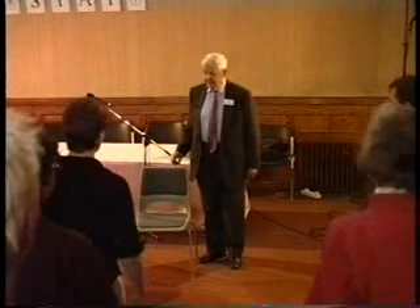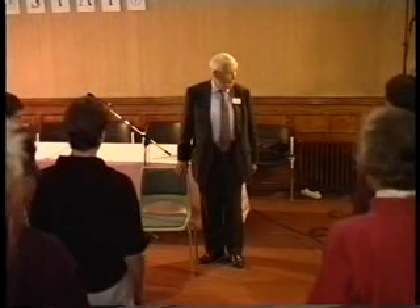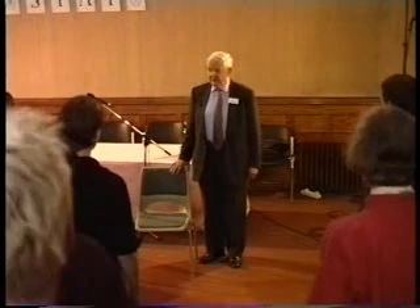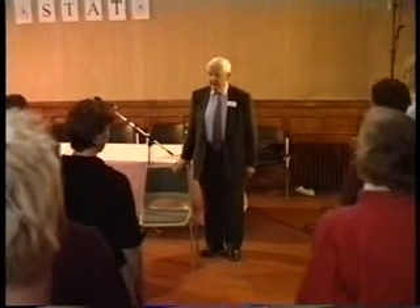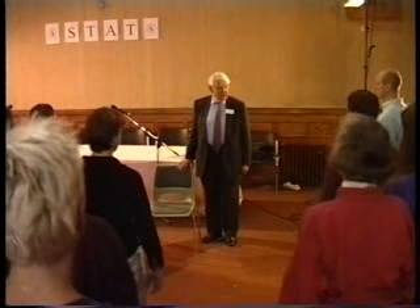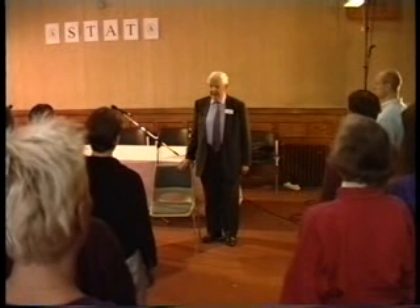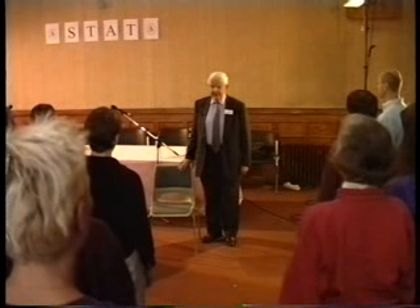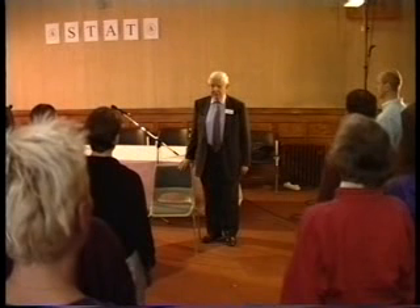So, to begin with, I think it would be a good idea if everybody would just stand up. Now, just see how you're standing — feet apart from each other a bit, so that you've got reasonable balance. And then, as you stand, look out and just see what you can see.